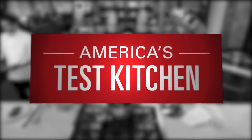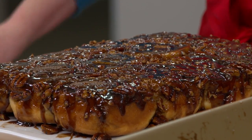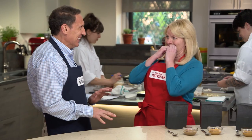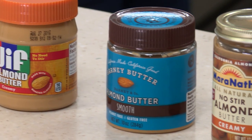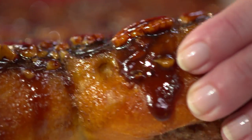Today on America's Test Kitchen, Bridget and Julia uncover the secrets to the ultimate sticky buns. Adam reviews waffle irons with Julia, and Jack challenges Bridget to a tasting of almond butter. It's all coming up right here on America's Test Kitchen.